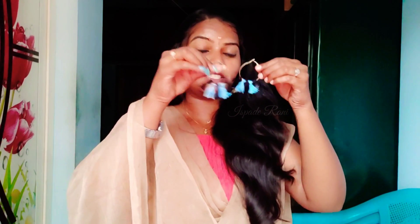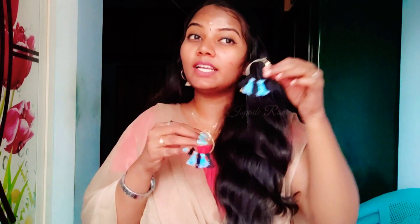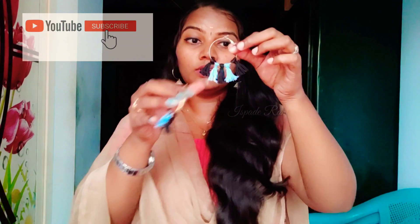We have tried it and we have done a lot of the earrings. If you look at this, you can use a lot of the earrings. I have made a lot of the earrings.